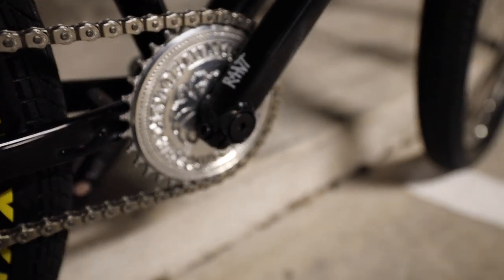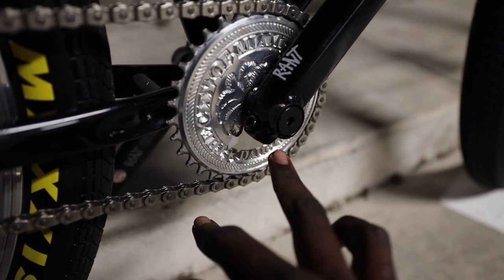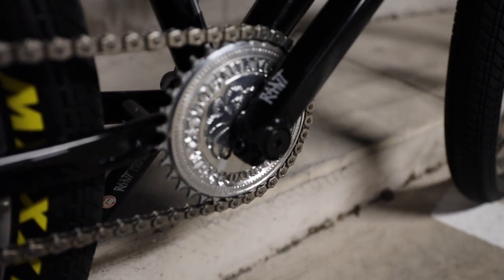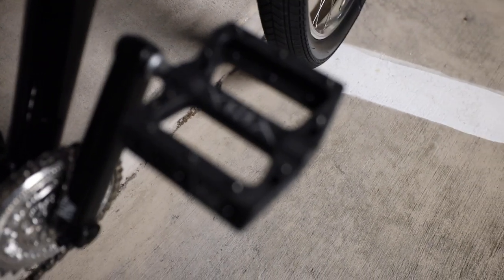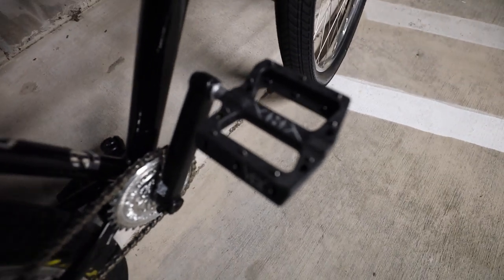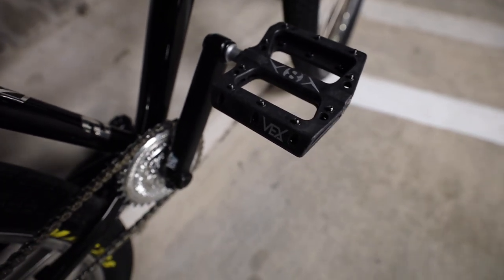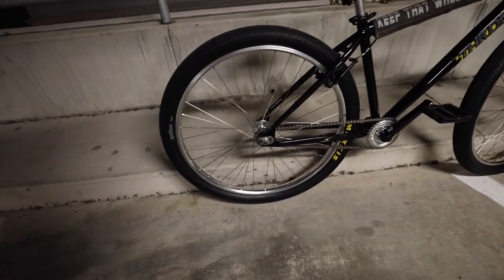The cranks I'm running are Rant cranks — got these off eBay for about 50 bucks, no complaints whatsoever. Just make sure you put grease on the cranks when assembling them, otherwise the bike will make a creaking noise and you know how annoying that can get. The pedals I'm running are Originate Vex platform pedals — one of the best pedals in the game. Big shout out to my sponsor Originate for hooking me up with these. To purchase them you'd have to go through your bike shop.